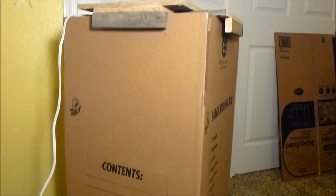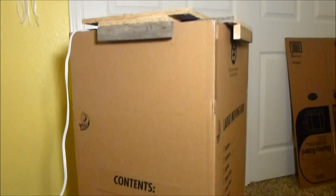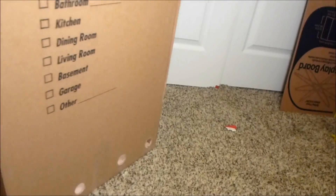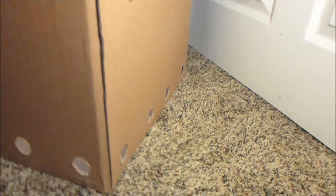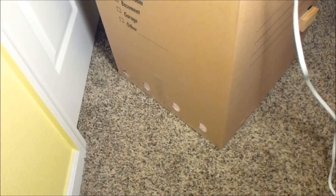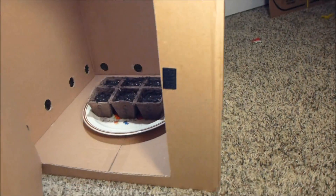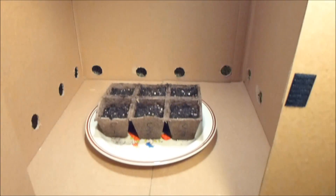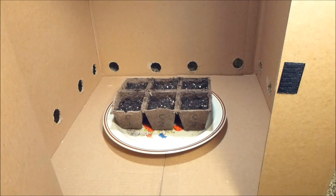We have three boxes — I'll show you the last two later. They're all three identical boxes. We've drilled four holes on the side, four holes in the back, and four holes on the other side. We made a door so we can access the plants inside. Up on the top there's a grow light. We have it set on a timer: 12 hours of light, 12 hours of darkness.